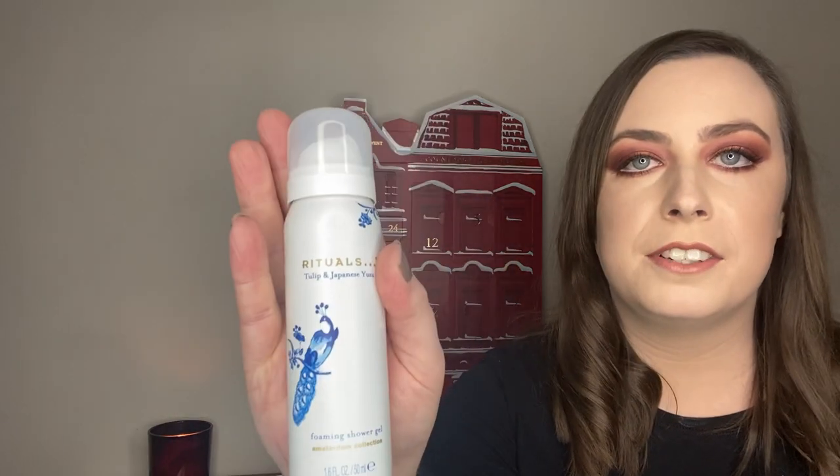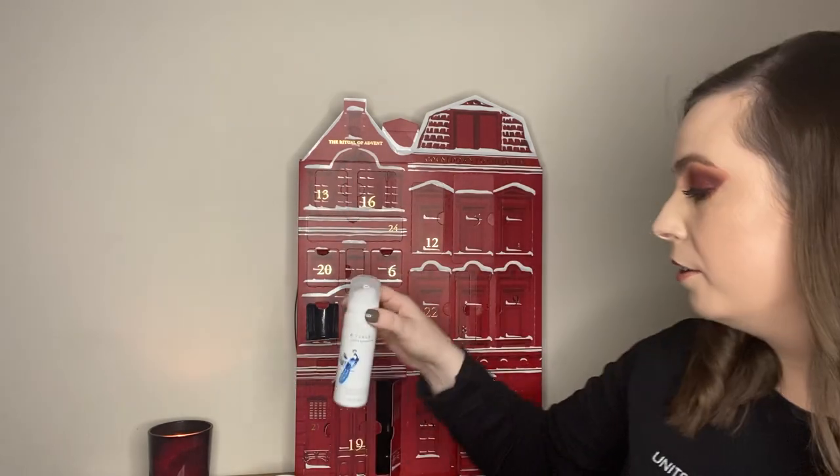This is the Shower Foam. If you haven't tried a Rituals Shower Foam, go and get one immediately — they are insanely good. A little bit goes a long way and the scent actually stays on your skin, which some products just don't do. This is the Amsterdam collection. I actually have a discount code for Rituals on Look Fantastic — it's LFTF Campbell, all caps — gets you 20% off. Even if you don't use everything in the advent calendar, you can add products to Christmas presents, birthday presents, or Kris Kindle. I think it's just insane value. Look at that packaging — so beautiful.